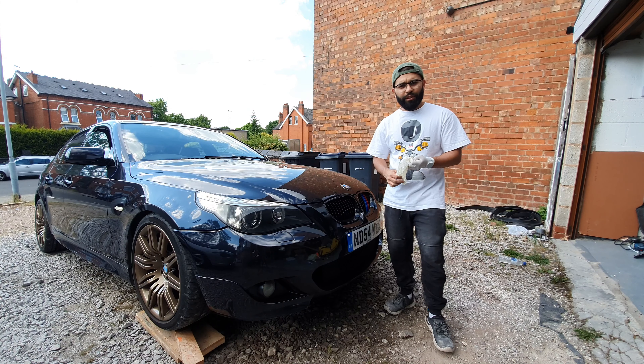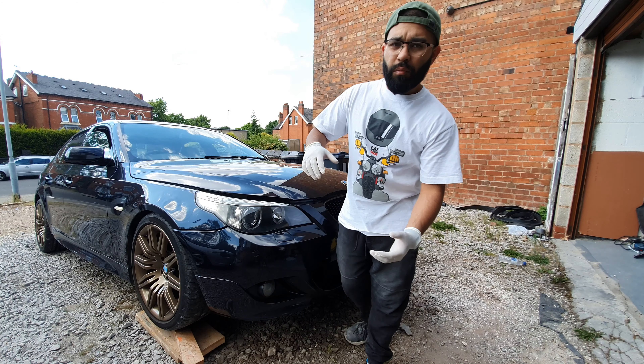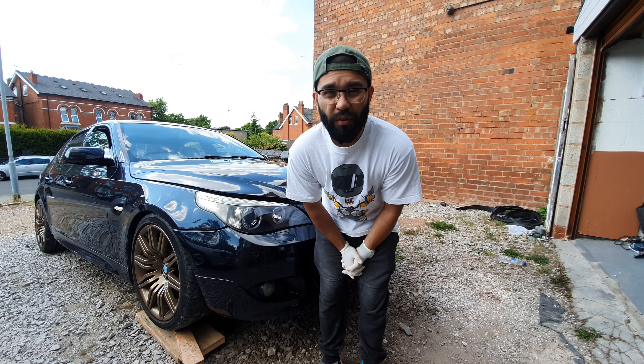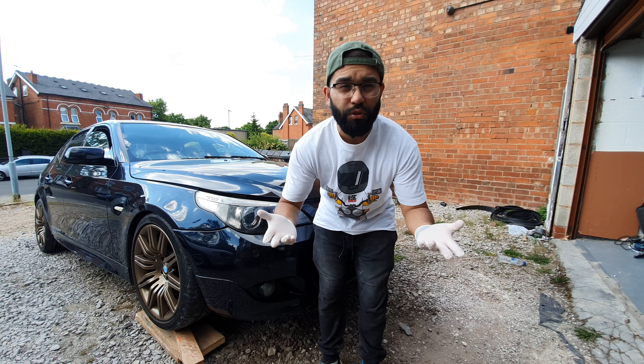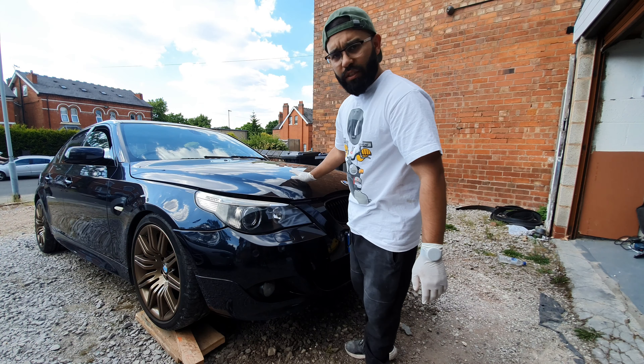Hello ladies and gentlemen, welcome to another video. Today I'm going to be looking at doing my sister's 535D's engine oil, and I thought I'd do a quick video showing you how to do it. Apologies if you hear loads of cars going past right now.